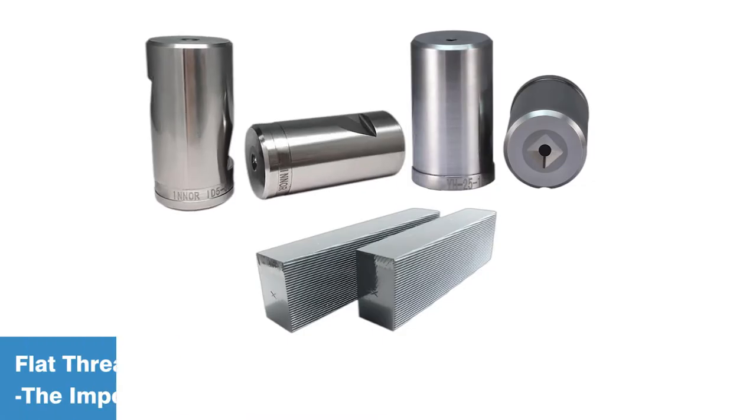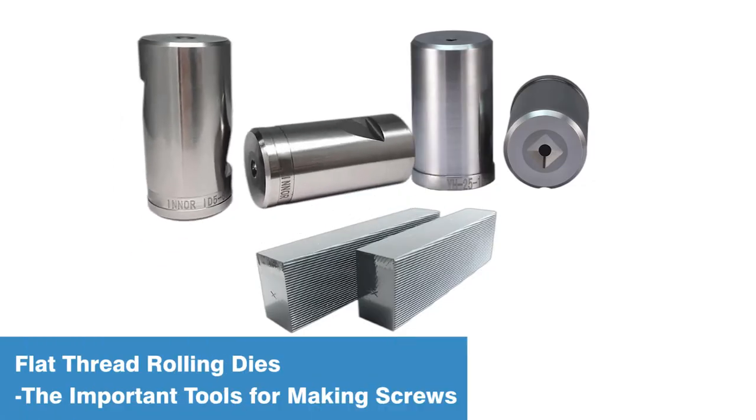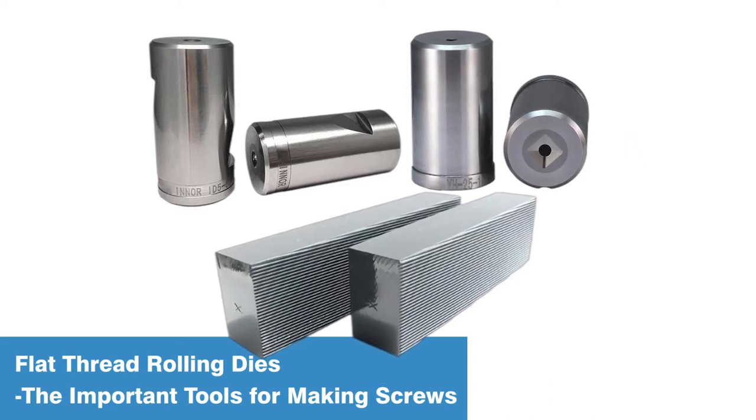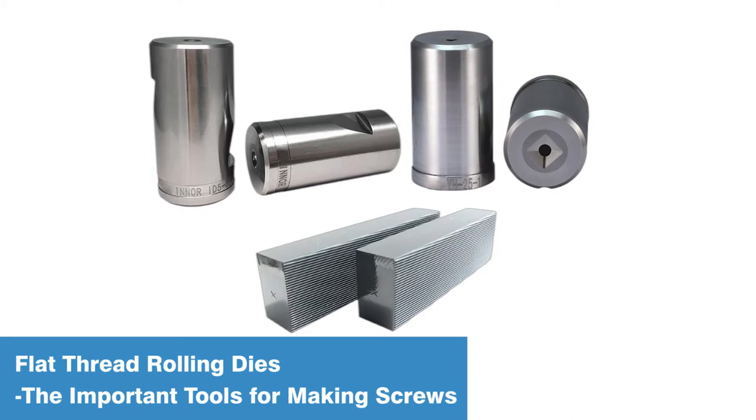What tools are needed to make screws? Cold heading dies, punches, threading rolling dies, etc. Today let's introduce flat dies to you.